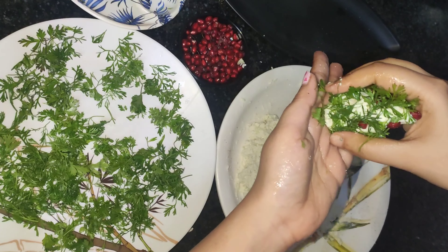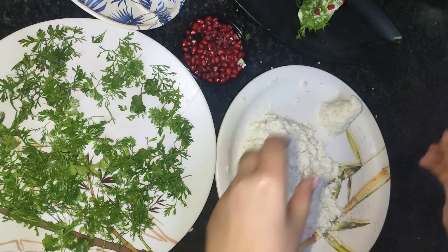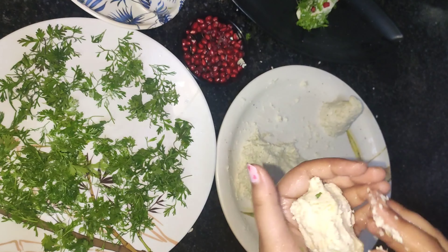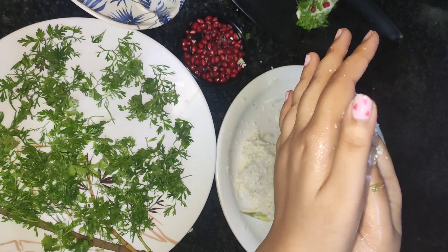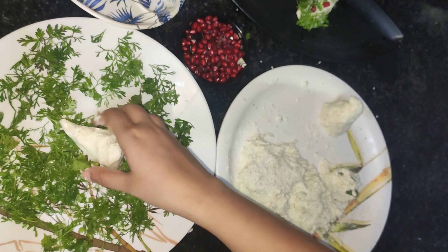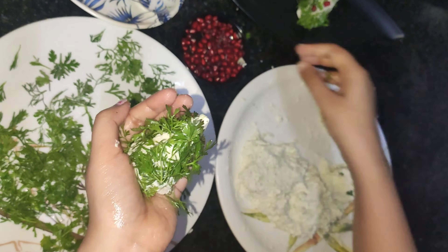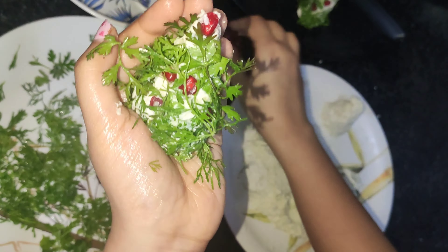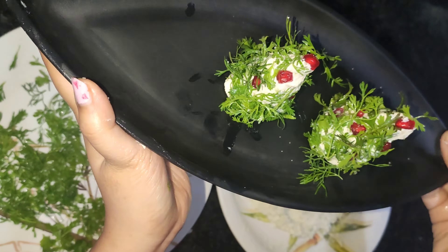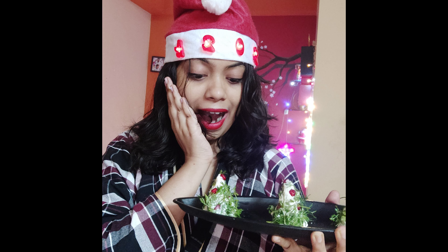You can see that it looks amazing. Another salad is ready. If you like this video, give it a big thumbs up, subscribe to my channel, and share the recipe with your friends and family. Thanks for watching.